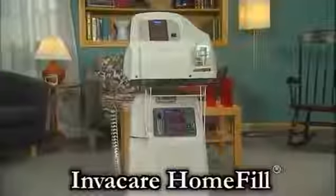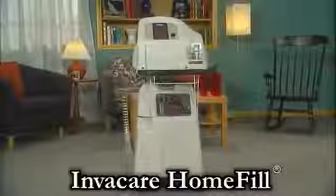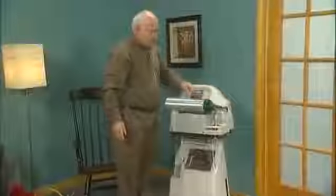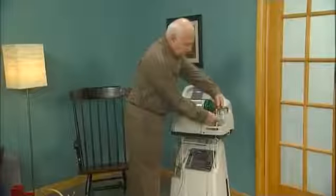The Invacare Home Fill is a multi-stage pump that simply and safely compresses oxygen from an Invacare Home Fill compatible 5-liter or 10-liter concentrator into Home Fill oxygen cylinders. The Home Fill is designed with you in mind and is extremely easy to operate.